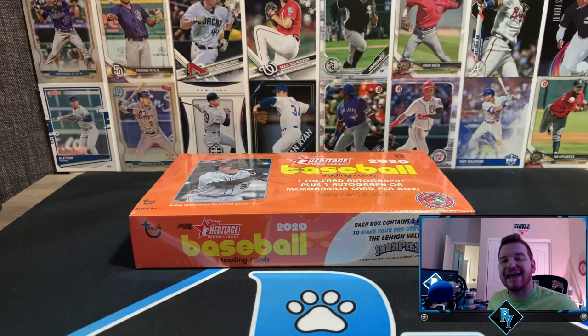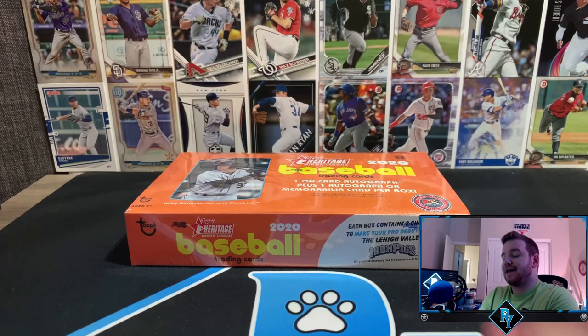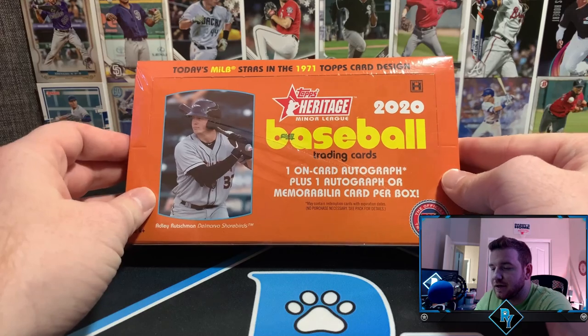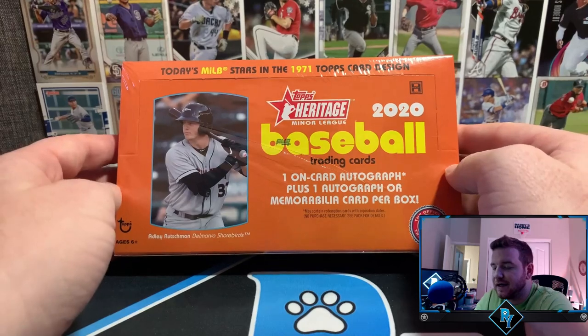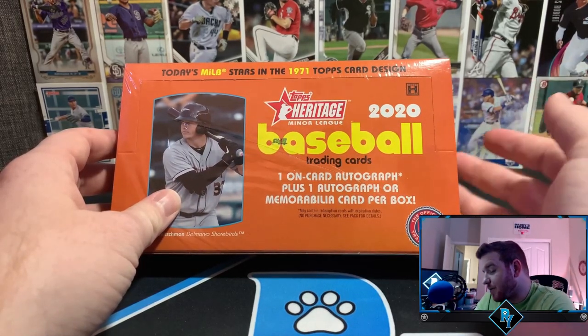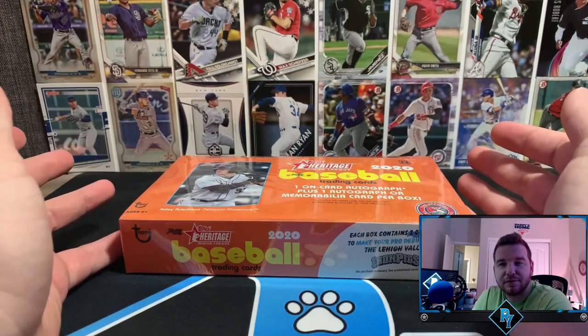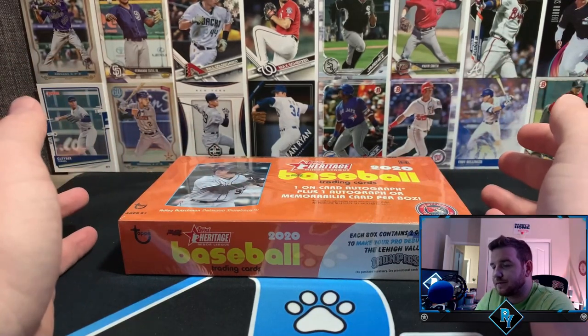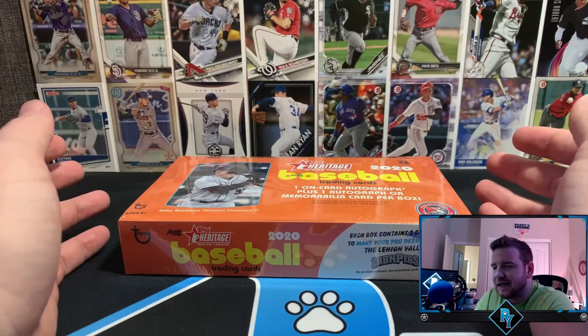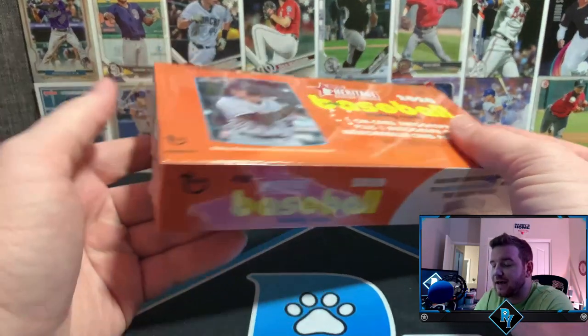What's up YouTube, Ryan back with another card opening video. Today we have an affordable product in 2020 — who would have guessed? I got this hobby box for under 60 dollars. We are opening Topps Heritage Minor League Edition, today's MiLB stars in the 1971 Topps card design. We're guaranteed one on-card autograph, which is a big selling point for me, plus one autograph or memorabilia card, so two hits.